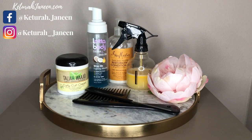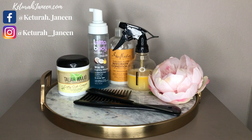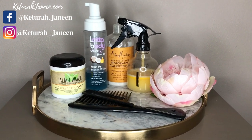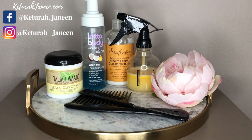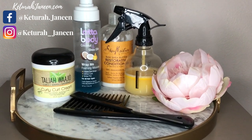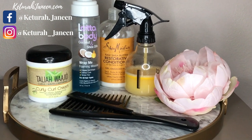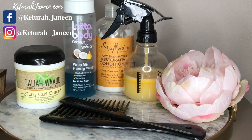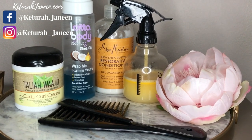Hey there, welcome back to my channel and if you're new, welcome! I'm Couture Janine and I'm going to show you how to do this Bantu knot out. These are the items you will need for this hairstyle — not necessarily these certain products, but you need some type of curl cream, mousse, leave-in conditioner, water bottle, a comb, and clips to hold your hair in place.